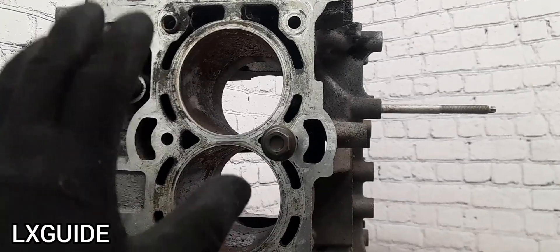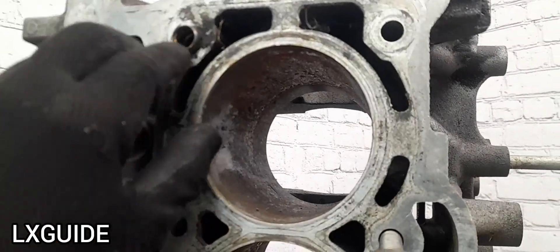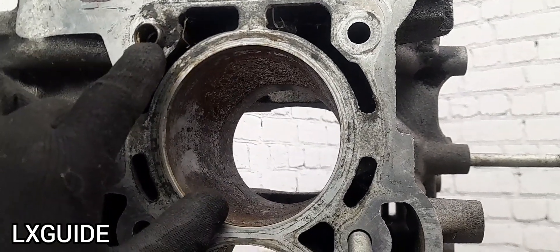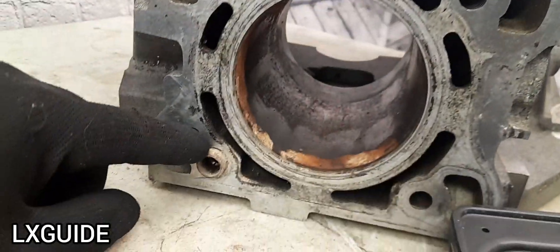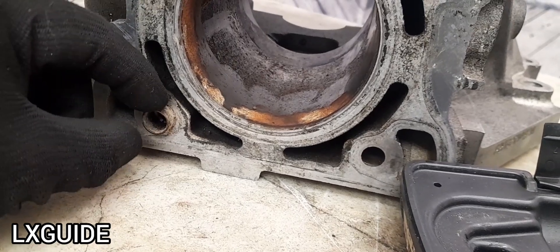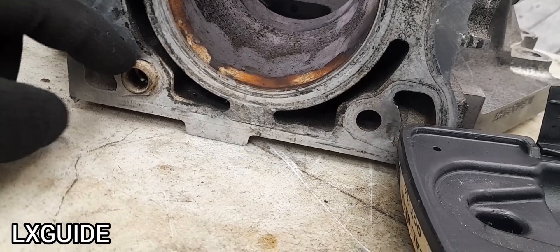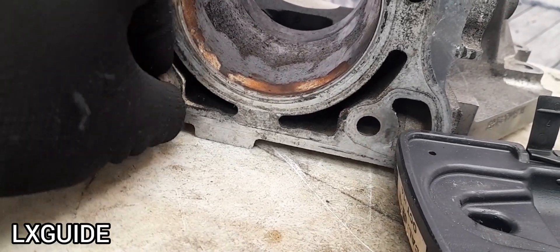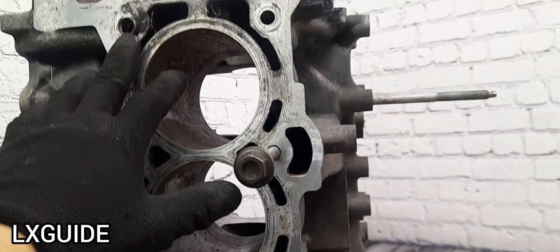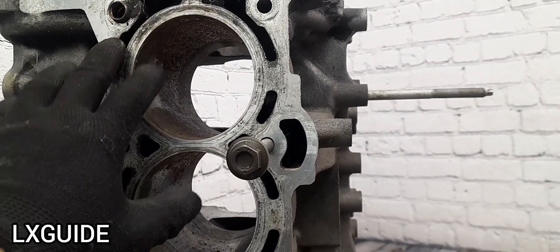The next common reason why your head gasket is still leaking after replacing it is because there is an issue with the dowel pin or alignment pin. As you can see, this alignment pin or dowel pin looks extremely rusted. You can remove it, use a wire brush to clean up the dowel pin and also clean up on the inside and reinstall it, because if there is too much rust or corrosion and you try to put the cylinder head on top of it, it may not fit all the way properly and it's going to cause it to leak.